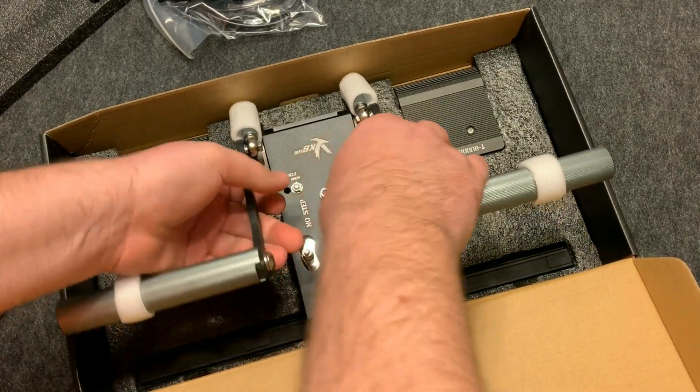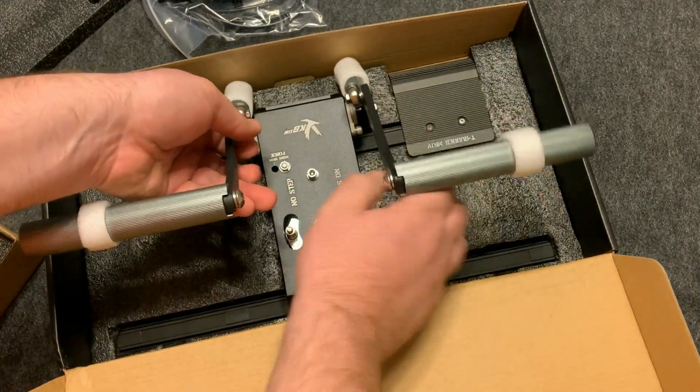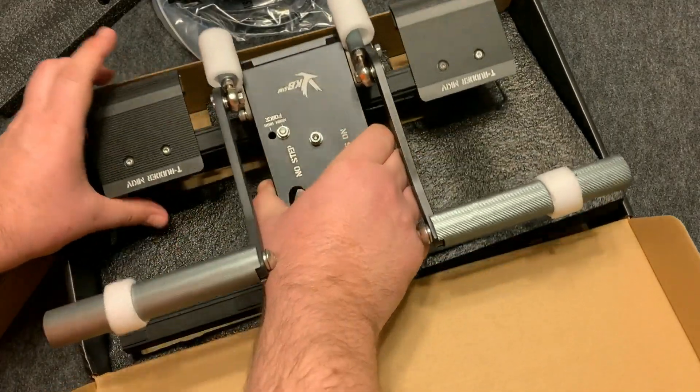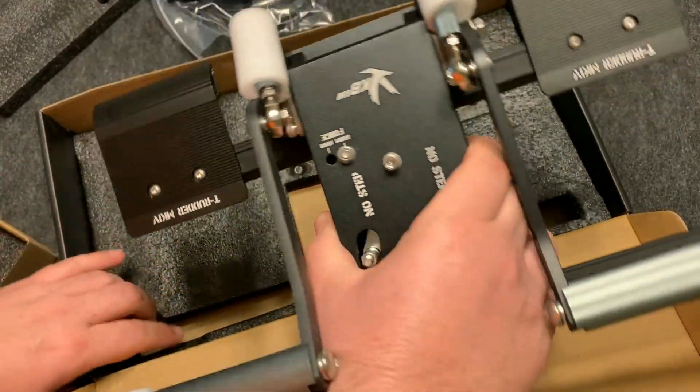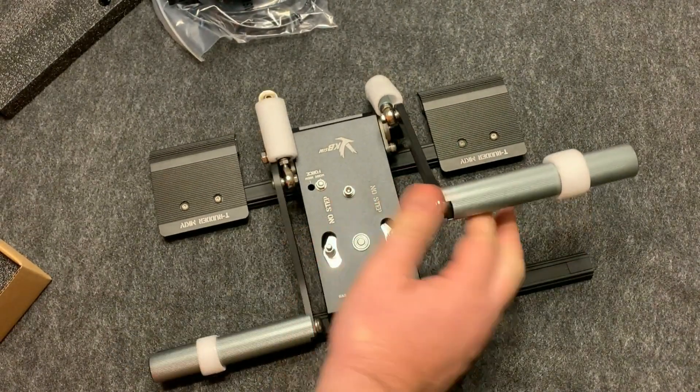These pedals are extremely heavy — you can see when I was trying to take them out of the box there is a lot of weight to them, which is really good. It lets you know that they are made really, really well, and that's because they are made of all-steel construction except for the aluminum heel pads.